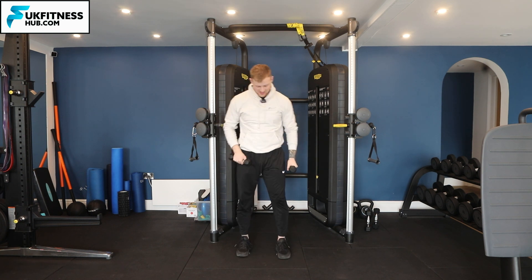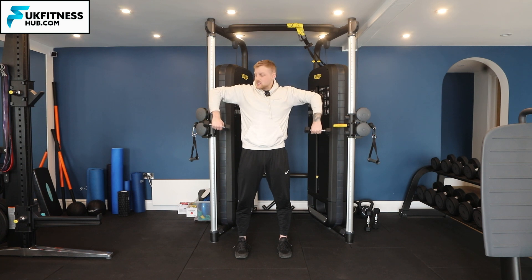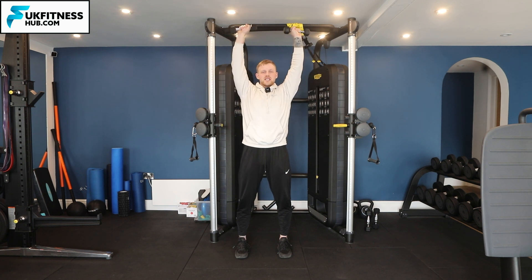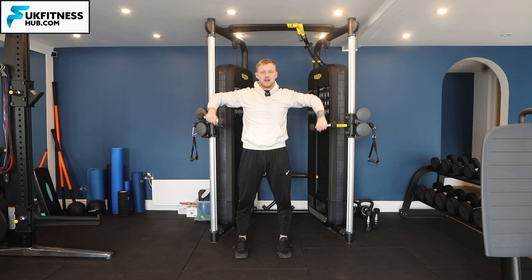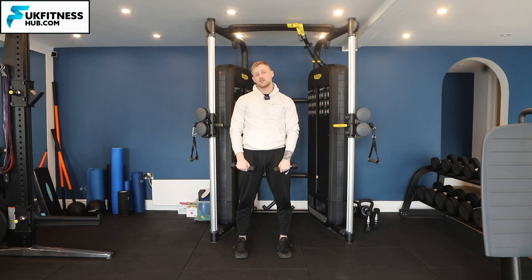One more time. Feet hip-width apart, dumbbells start off in front of your thighs, shoulder blades back, elbows up first into the hangman position, externally rotate, pressing up above the head, back down to 90 degrees, then palms down and back to your original position.